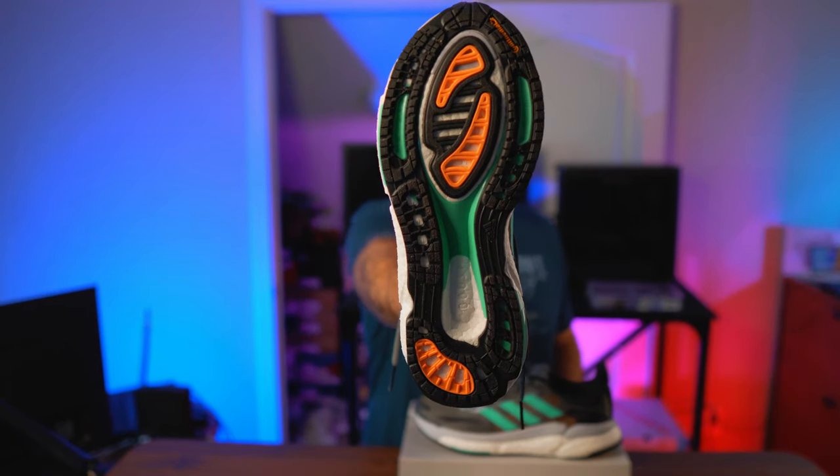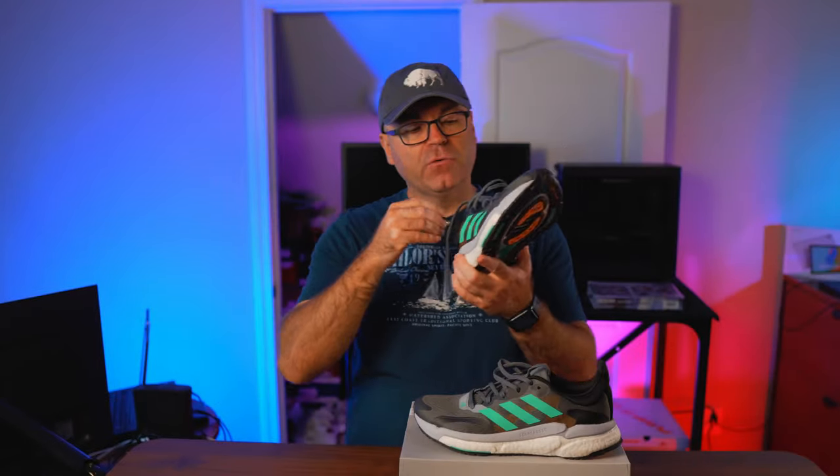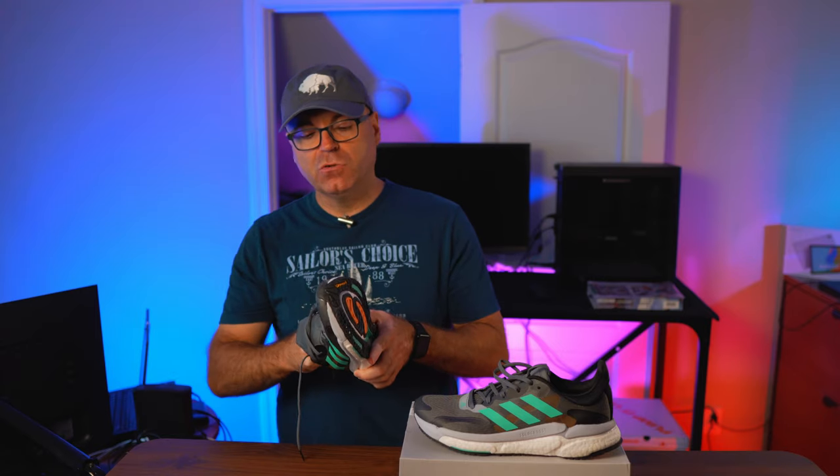Back in the day, we had dual density midsoles on a lot of sneakers — normally on the inside you'd see a gray painted portion that was denser and prevented your foot from shifting. Most companies don't do this anymore, so now we have this plate-based approach instead. And on the outside we have the Continental outsole, which is a great thing to see.